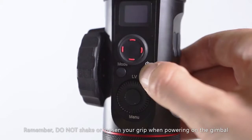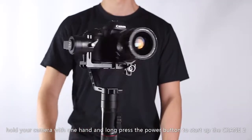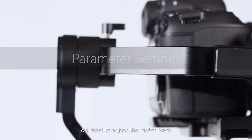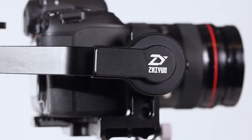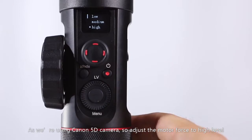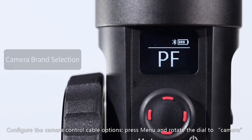Remember, do not shake or loosen your grip when powering on the gimbal. Hold your camera with one hand and long press the power button to start up the Crane 2. Now as the OLED display is on, we're in PF — pan following mode. Before shooting with the Crane 2, we need to adjust the motor force to adapt the stabilizer to cameras and lenses of different weight. Press menu and rotate the dial to motor, then choose between low, medium, and high options. As we're using a Canon 5D camera, adjust the motor force to high level.